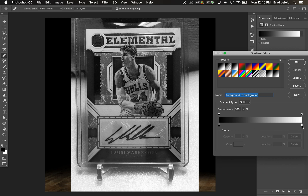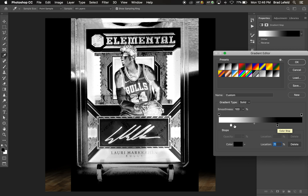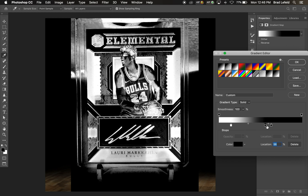Since we want the signature to be white right now, we're going to move the white all the way over to the right and the black over to the right as well — not the left. So we're going to make it look like this, adjusting until all you can see is black and white where the signature is.